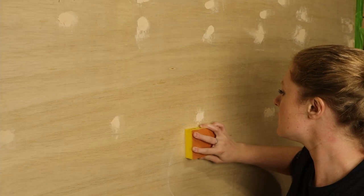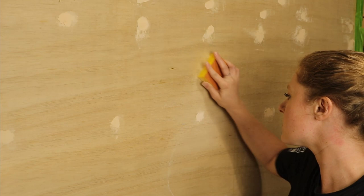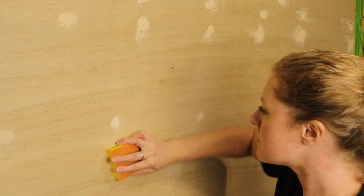Now that the wood filler is dry, I'm gonna go ahead with the finer side of that sanding sponge and just sand it smooth so we get a nice flat surface to work on.